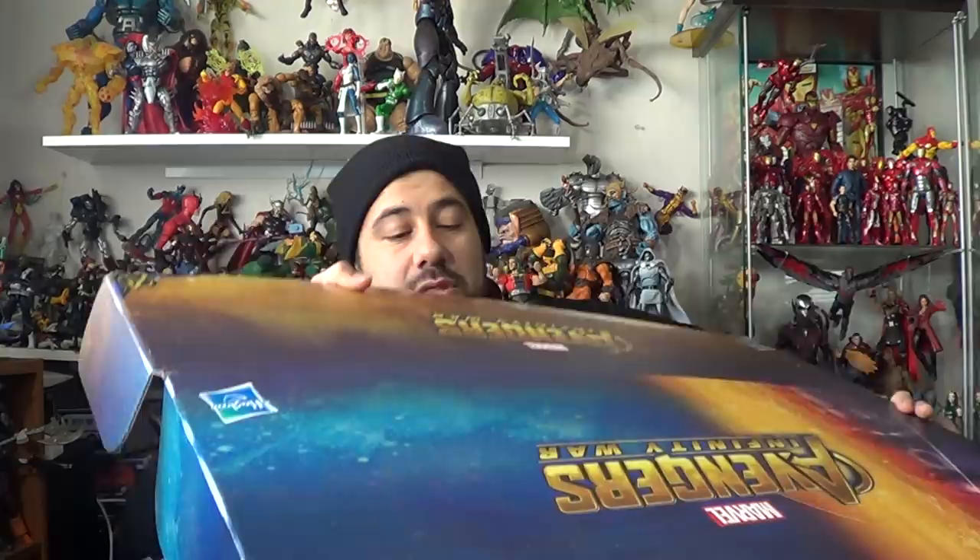All right, I'm going to go ahead and open this up. Wow, a lot of stuff in here.